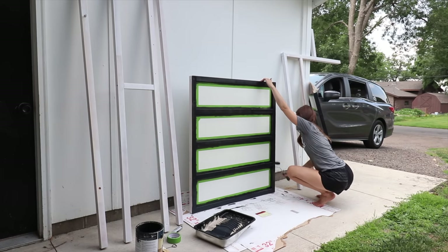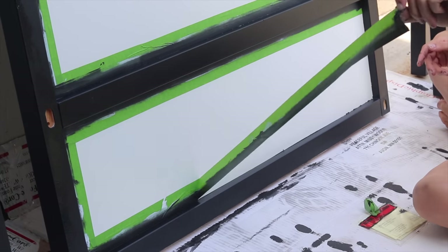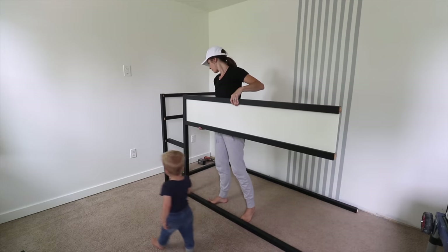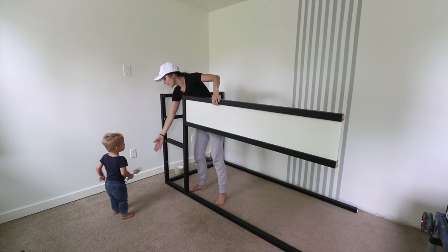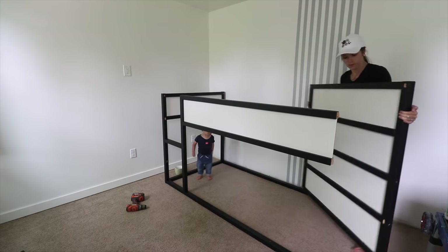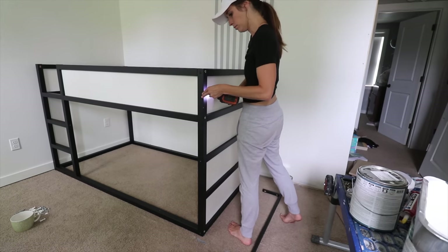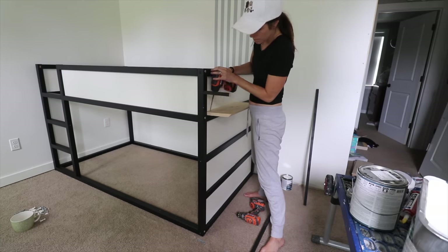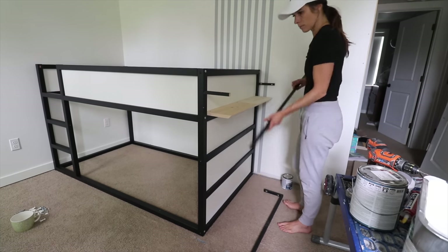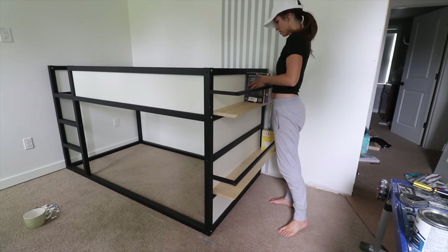My son Theo is seven and he really likes his bed because it's lofted but not so high that he hits his head on the ceiling, and he still has a play space underneath. When I went to reassemble the bed, my toddler Liam almost had a crisis with a white paintbrush — thankfully I caught him before he did too much damage. With the Ikea Kira bed reassembled, I had this cool idea to add functionality on the ends by taking some scrap lumber and creating a railing and also a shelf for book storage, since Theo loves to read and has a ton of little chapter books.